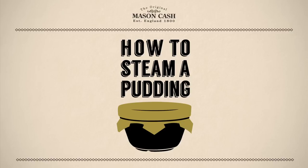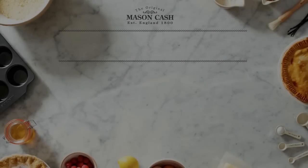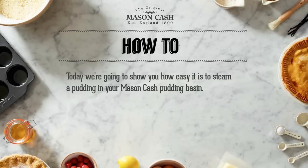Hello and welcome to this Mason Cash tutorial. Today we're going to show you how easy it is to steam a pudding in your Mason Cash Pudding Basin.